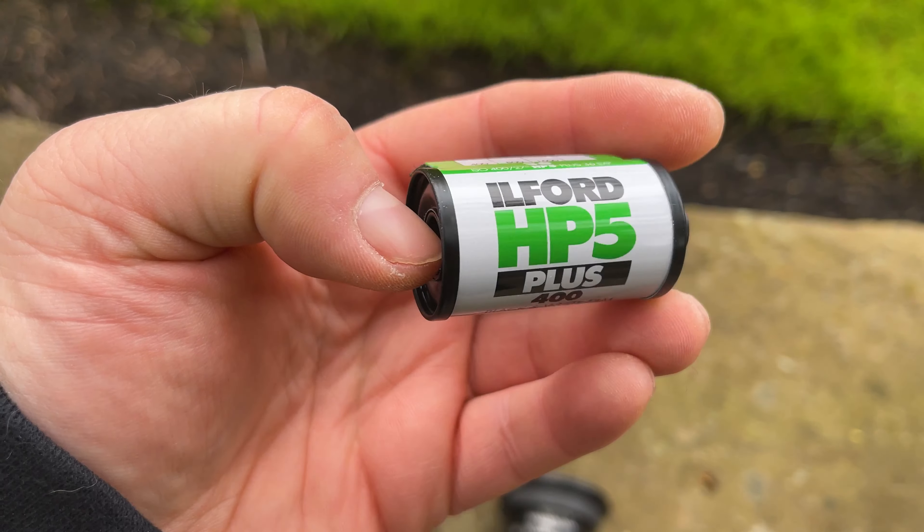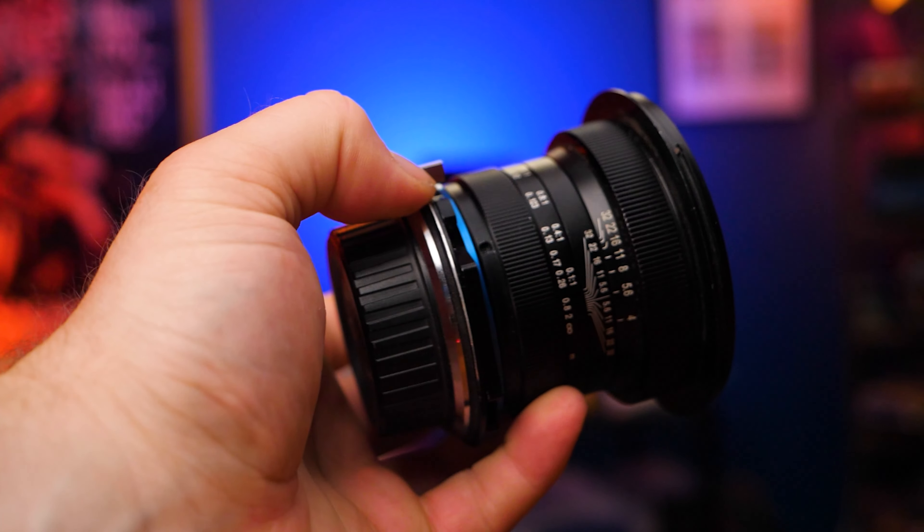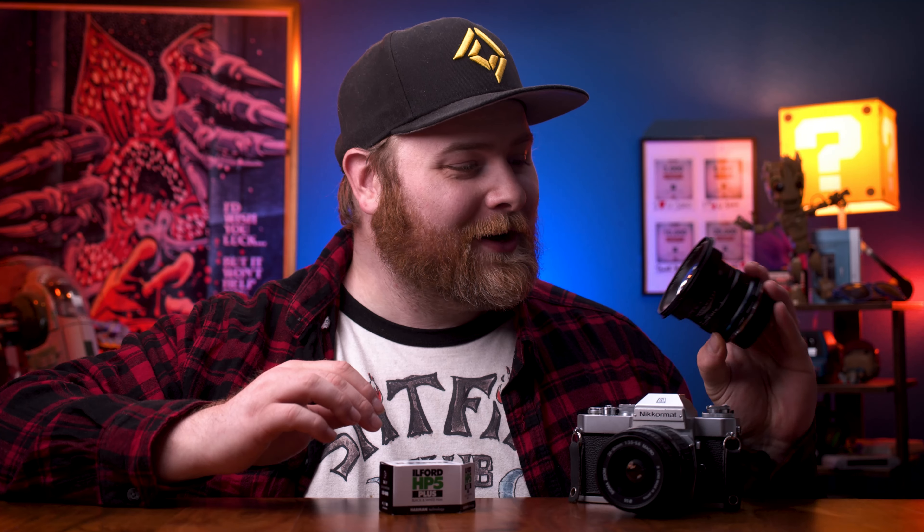Let's shoot some Ilford 35mm HP5 in the Nikkormat EL with a variety of lenses. One of them is a pretty crazy unique lens. Let's get into it.